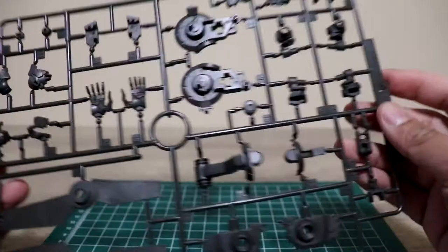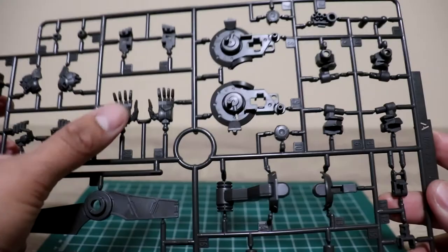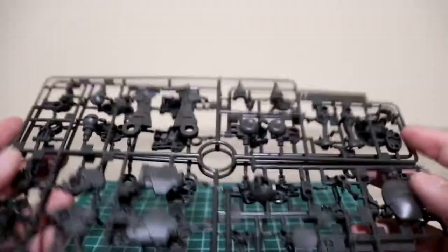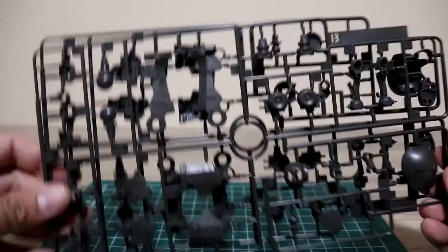The hands look nice actually. Some more gray parts — this one kind of looks like the Master Grade Barbatos, so you can check the review on that because this kit has a really good frame.